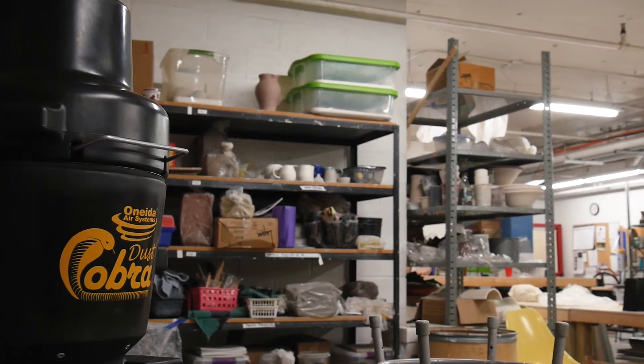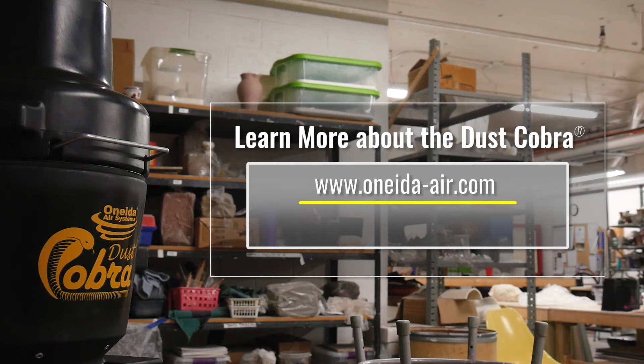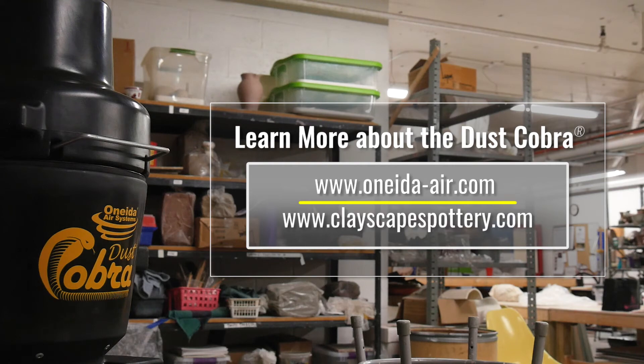You can find the Dust Cobra and accessories online at www.oneida-air.com and at ClayScapesPottery.com.